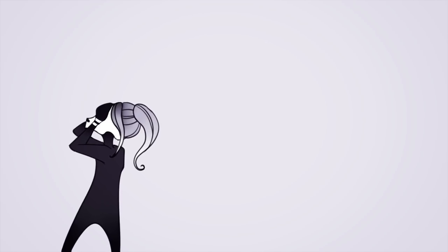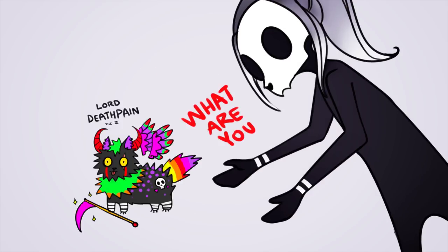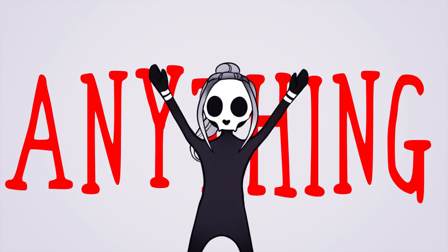Do you struggle when it comes to fluffing up your creations? Do you wish your OC stopped looking like a dysfunctional puffer fish? Well fear no more — with this mini tutorial you'll be able to fluff up anything you desire!